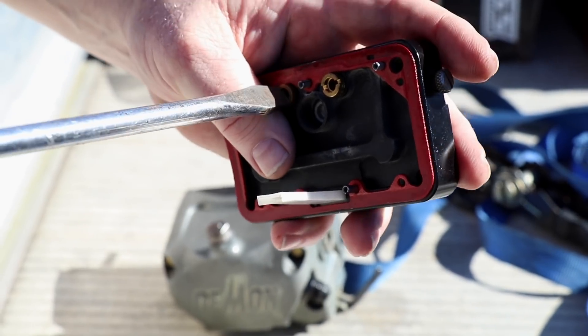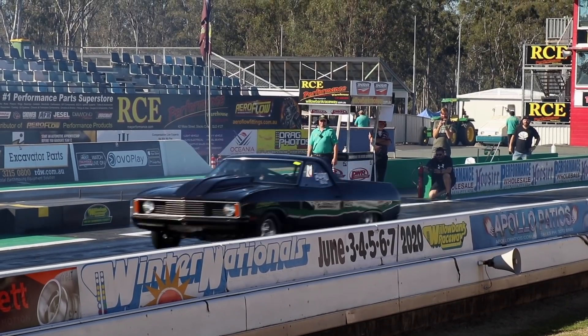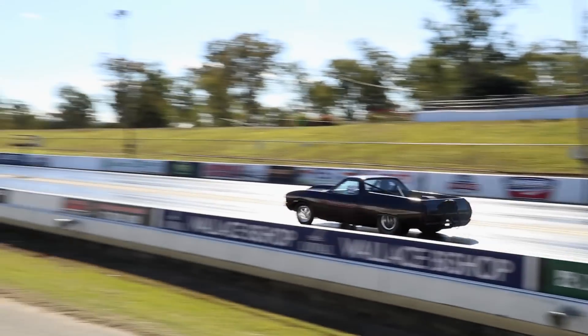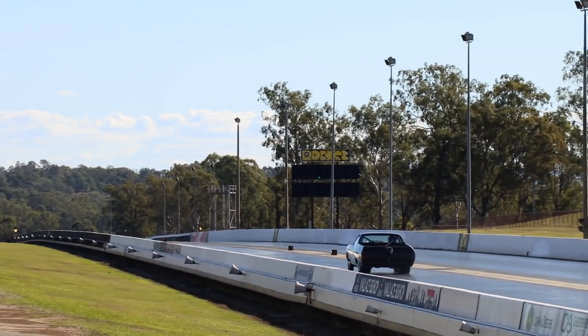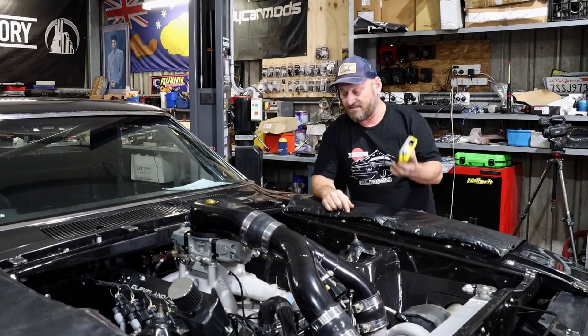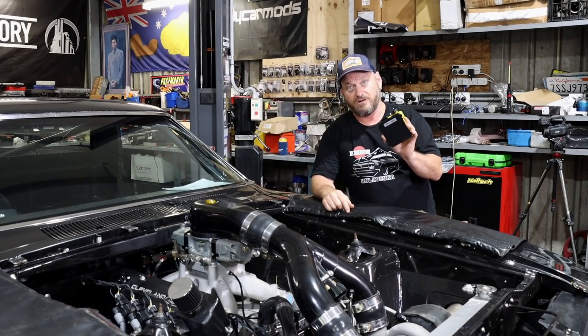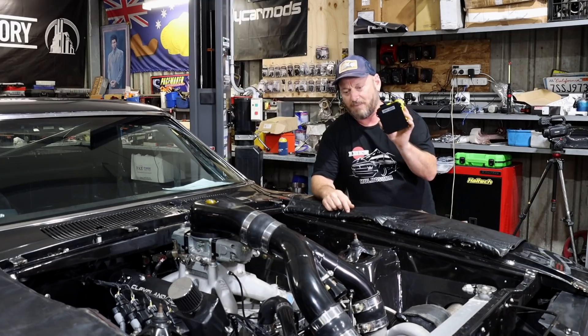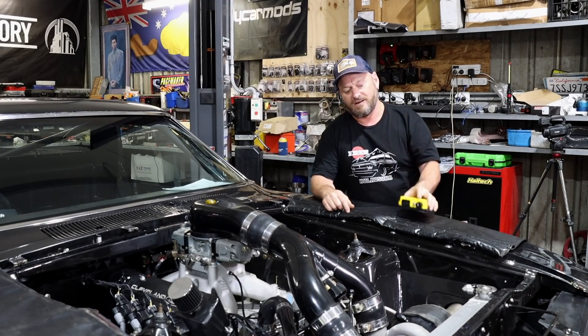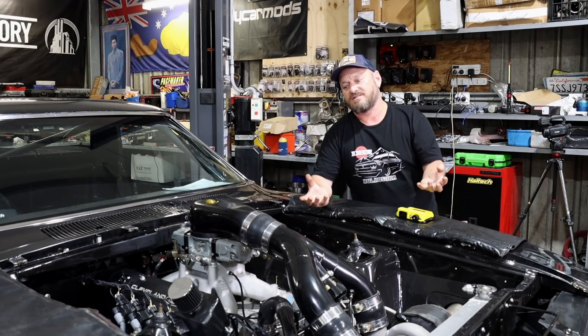Bigger jets went in, it still did the same thing — basically repeated that and it was never really fixed. What we needed to know was: was the fuel pressure dropping, what other things were happening? That's what this provides. To me, this is probably one of the simplest wiring jobs you're ever going to do, and much simpler than stacking CDI boxes on top of each other to try and achieve some sort of tuning control over the ignition system.